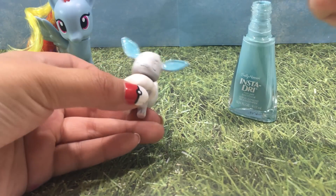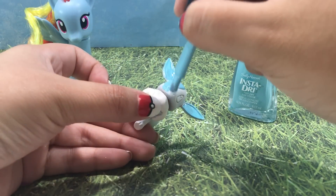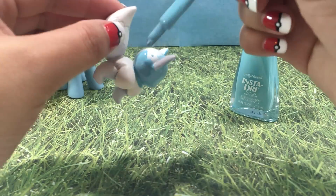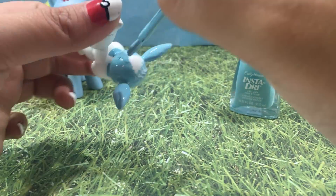The evolution has begun. Evie's ears, head, and forelegs are completely being covered in Sally Hansen's Blue Away, which is the perfect shade of Rainbow Dash blue.